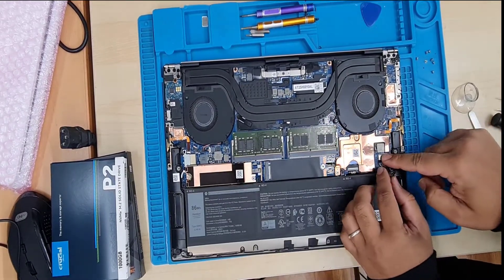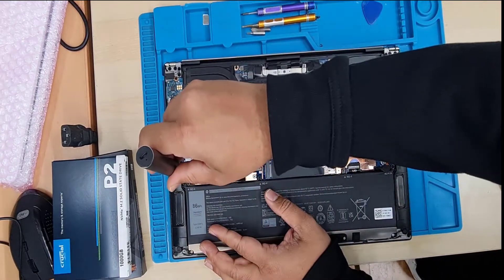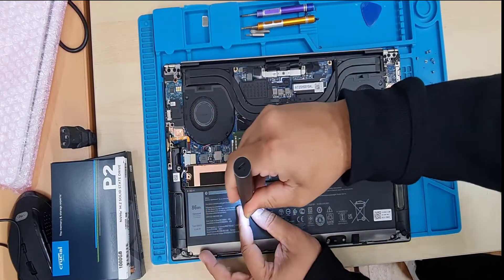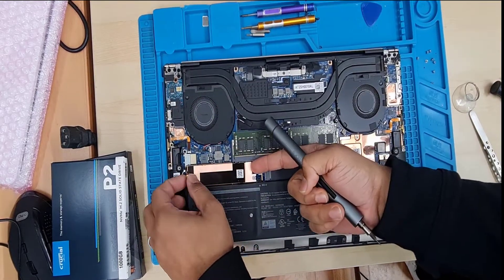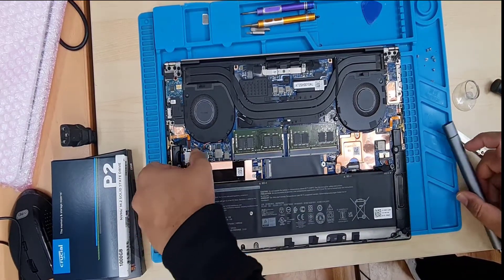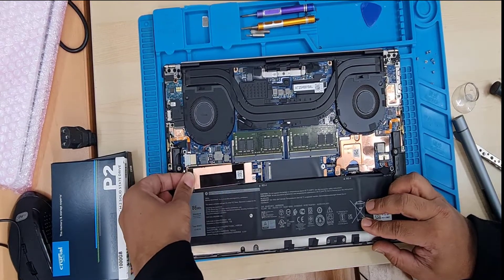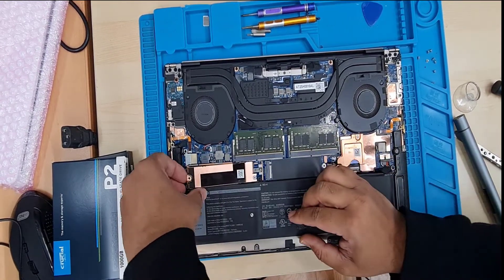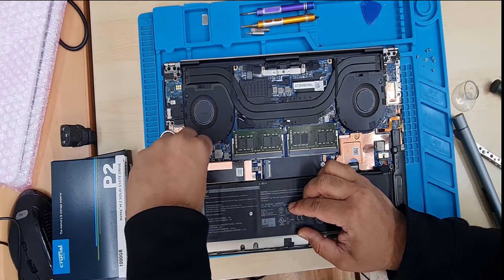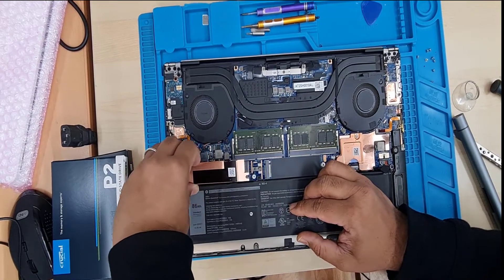Once the battery is disconnected, we're going to take out this SSD, which is no longer functional. By the way, there are two slots for this machine — you can add dual M.2 either SATA or NVMe SSDs. Unfortunately, there is no space for a 2.5-inch SATA hard drive or SATA SSD. There is a single heatsink, so we're going to unscrew it and pull it towards the left-hand side to remove it.